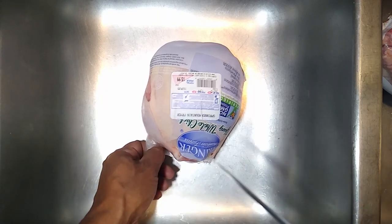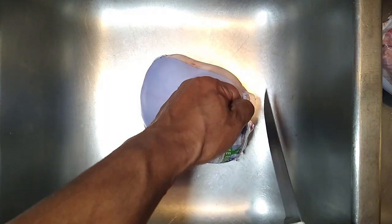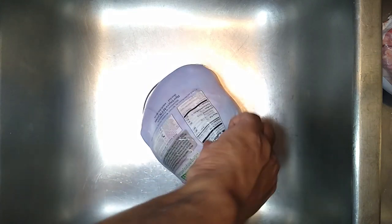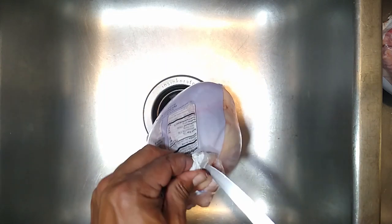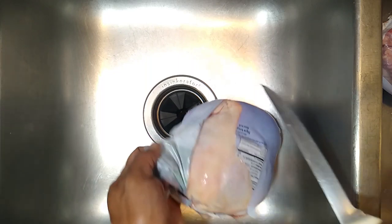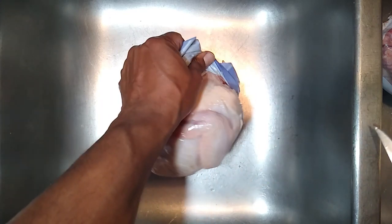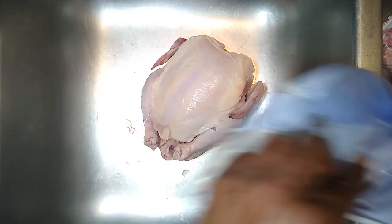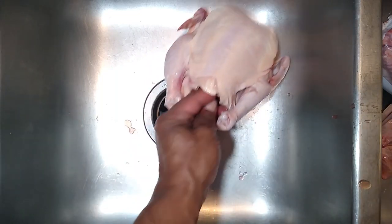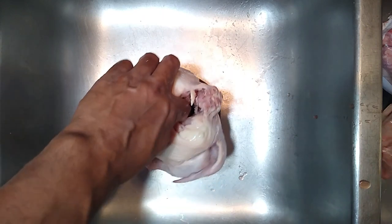Let's go ahead and open up the chicken. We'll start down here about the legs — we can actually flip it over — and we just open it up along the backbone on the back. Inside there's normally a giblet packet and normally a neck bone, so you'll want to go ahead and get those out of there. In this case it just had everything in one packet.